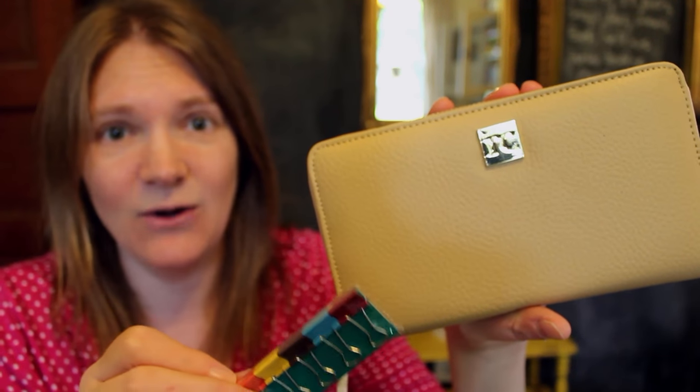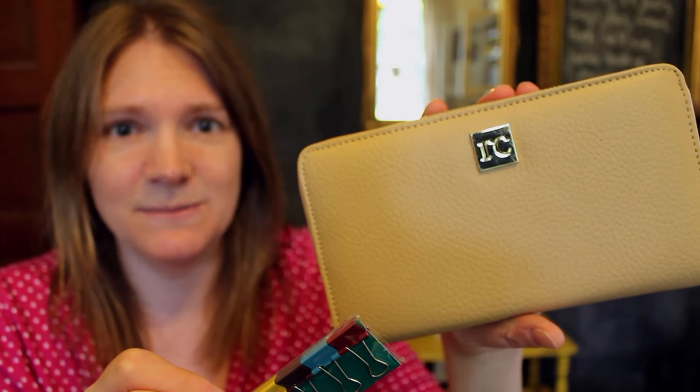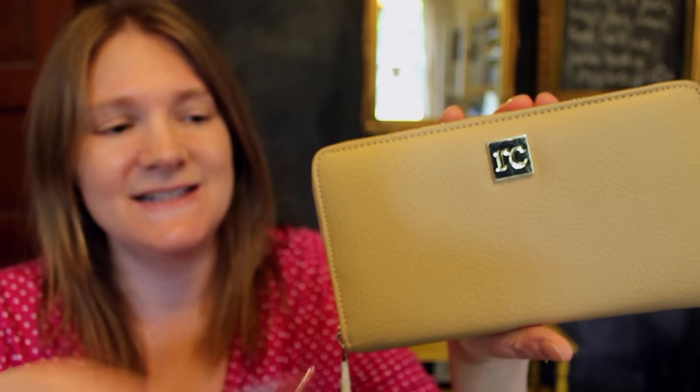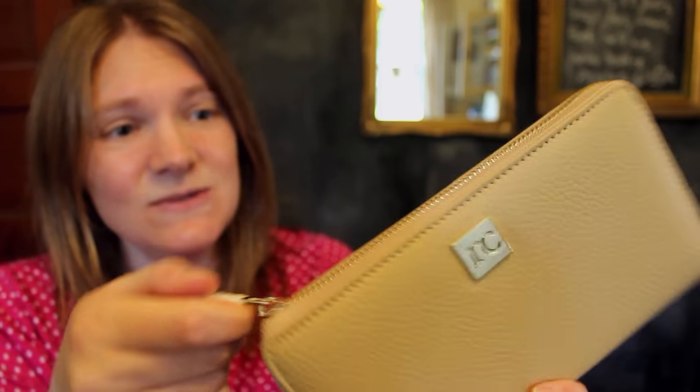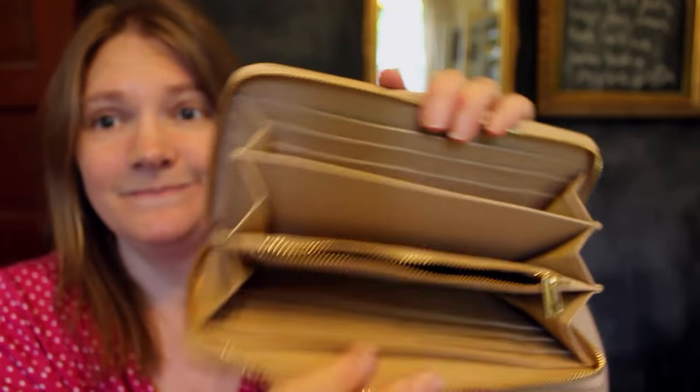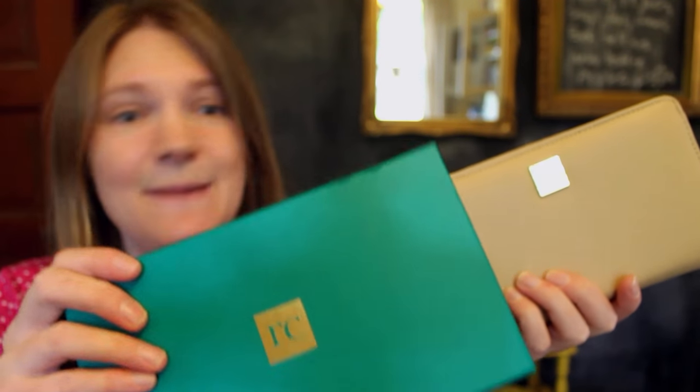I have a few pattern clips that I bought for myself — just at an office supply store, Staples, or Target — so you could get some snazzier clips. But it's a nice wallet and I think it's a good gift.